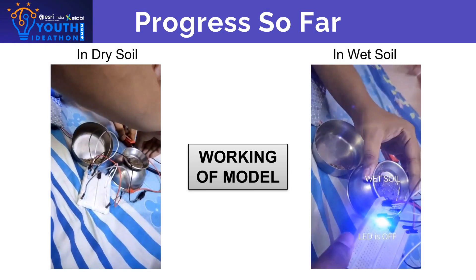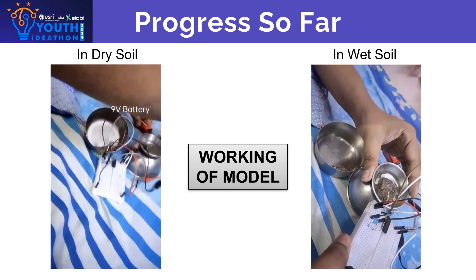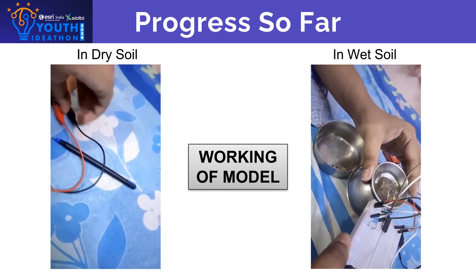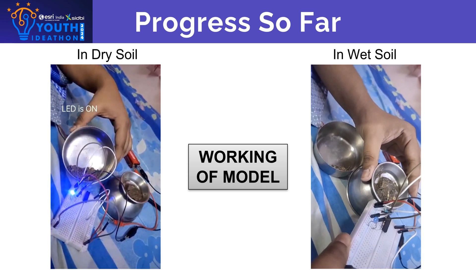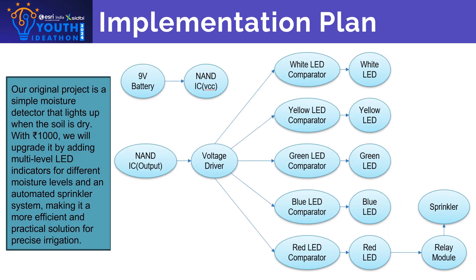This is the prototype that we have made for our project. We can see that once the probes are inserted in the dry soil, the LED glows. Whereas, once they are inserted in the wet soil, the LED does not glow.